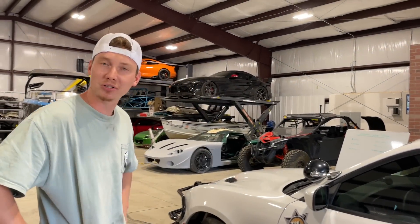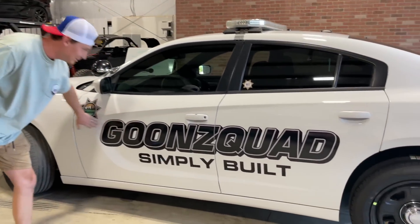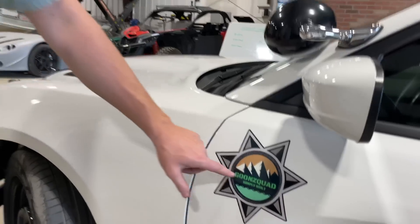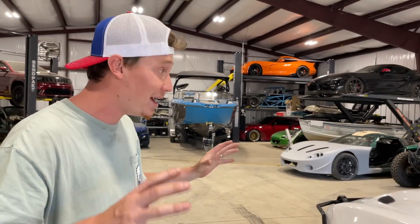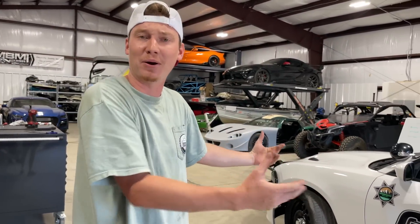This thing looks scary now. Almost looks like a cop car now, dude. We got Goon Squad Simply Built in a 3D effect, and of course we got the star right there with our logo. That just looks incredible — this is what this car needed right here. Now it actually looks legit. That is just awesome, man. It's going to be perfect for burning out now.